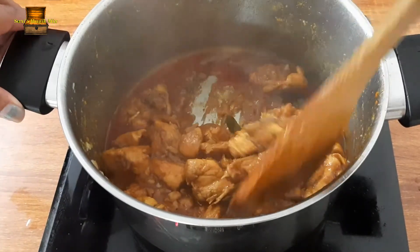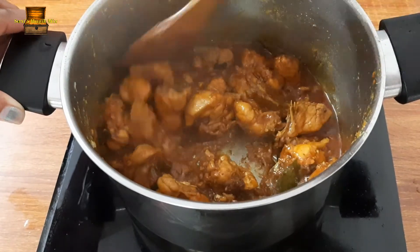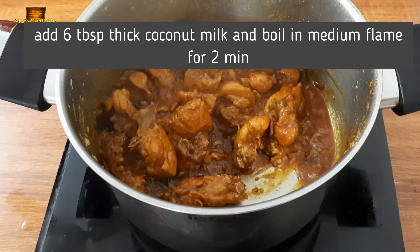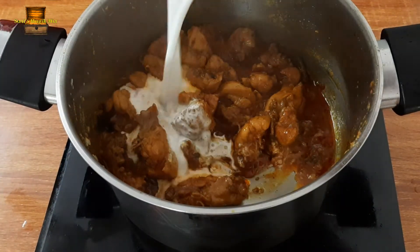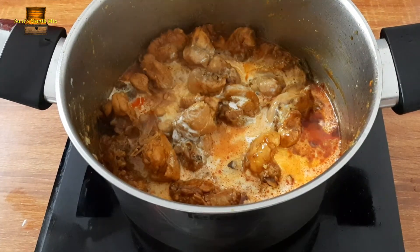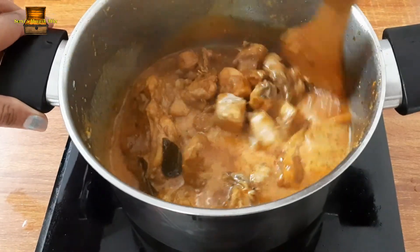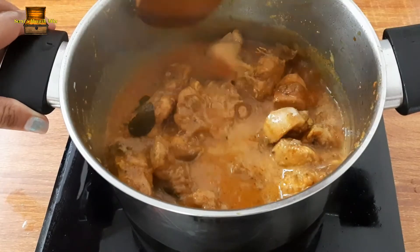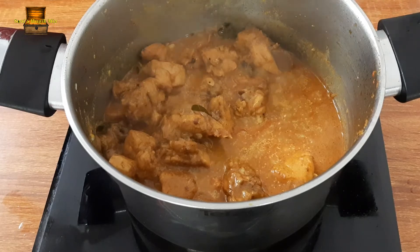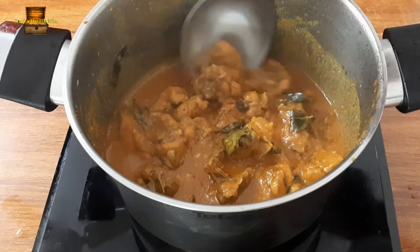Add the chicken and put it in. Add honey with the chicken. Add a thin cover and 1 to 6 tablespoons of coconut milk. Put the flame on medium.